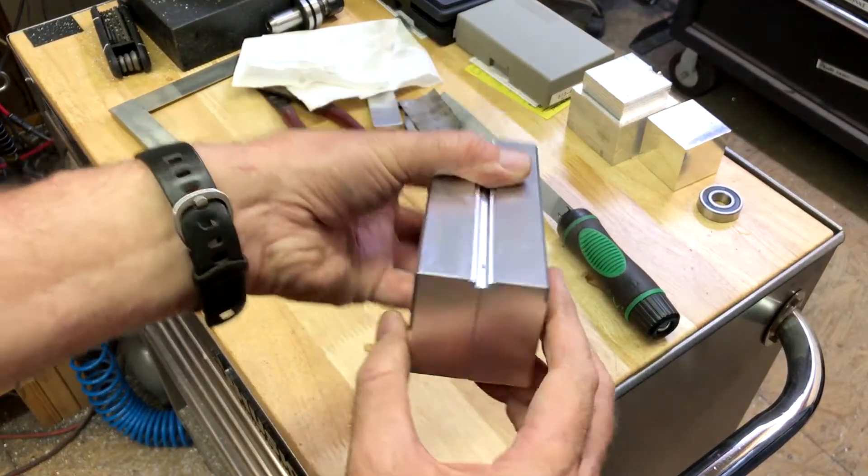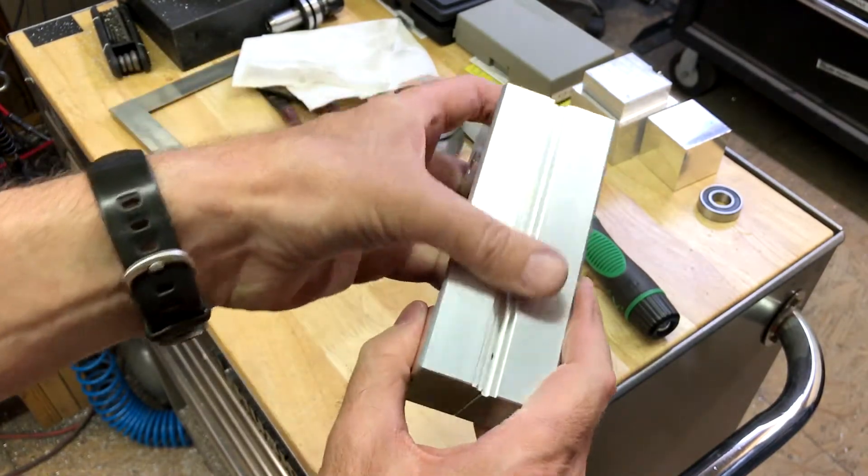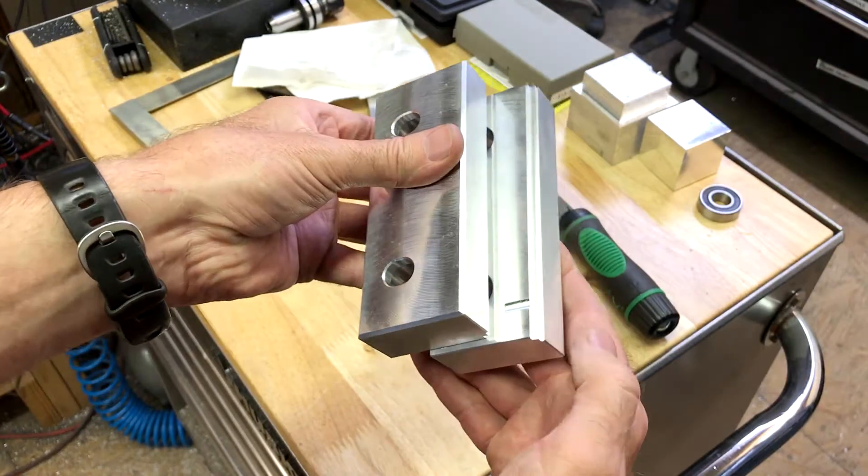I got both of them done. We're messed up on that one right there, but they look pretty smooth, so I'll go ahead and get them installed on the vise and see how they work.